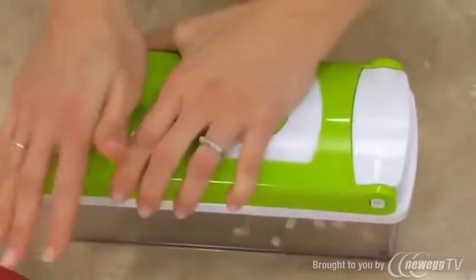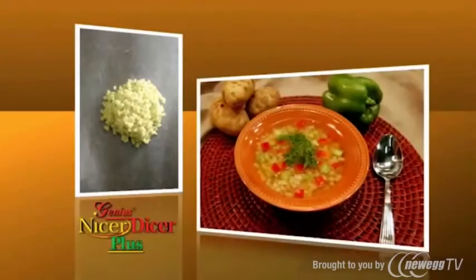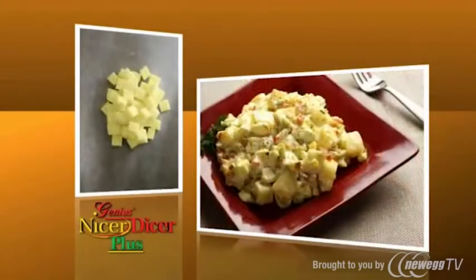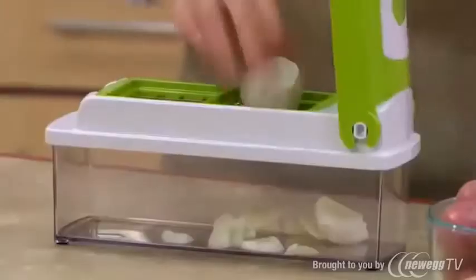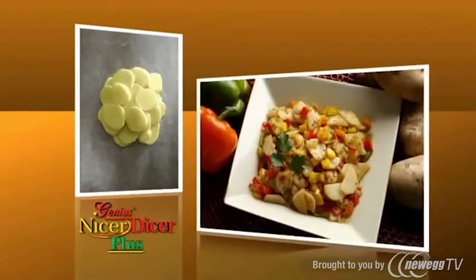We all know that dicing potatoes with a knife is a nightmare — but not with the Nicer Dicer Plus. You can dice with the small blade, and cube with both the medium and the large blades, so you get potatoes whatever size you need. Change to the multi-slicing blade and now you can slice potatoes faster than you ever thought possible. Perfect for potatoes O'Brien — sauté them up with some peppers and onions, and your family will love it!